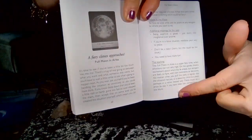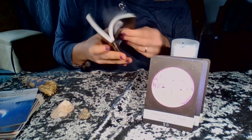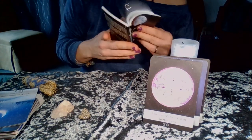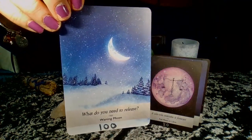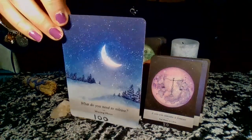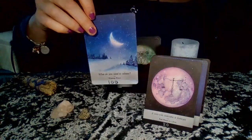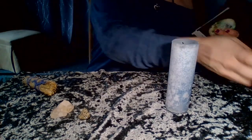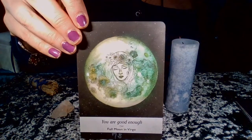We get a little picture in the corner and some extra guidance in the book. The book is really nice quality — I've had it for a while and it's holding up really nicely. The cards I've been most recently working with for myself include 'What do you need to release?' — that's one I already had pulled — and this card: 'You are good enough — Full Moon in Virgo.'